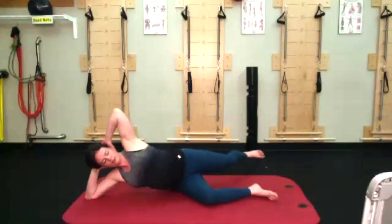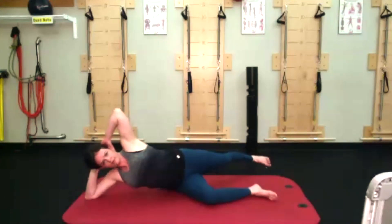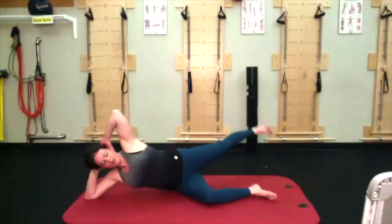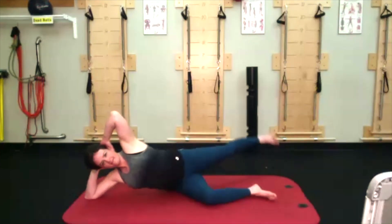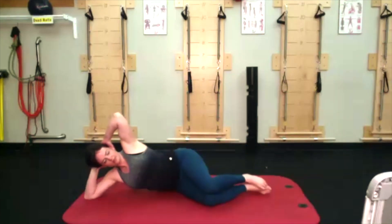Counting down — nine, eight, seven, six, five, four, three, two, one. Let that top knee find the bottom knee. Now let's go straight to the other side.